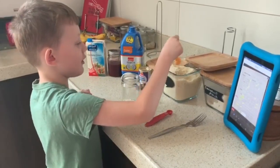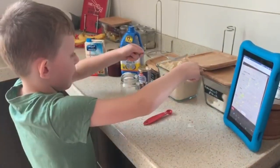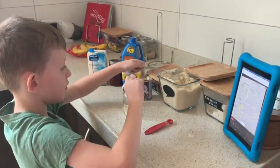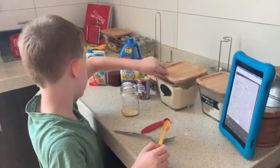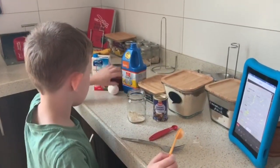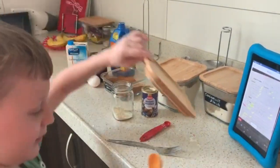Now we have to put the same but only flour and make it flat. Next we have to get cinnamon powder. How much cinnamon powder? We need 1.5 mils.